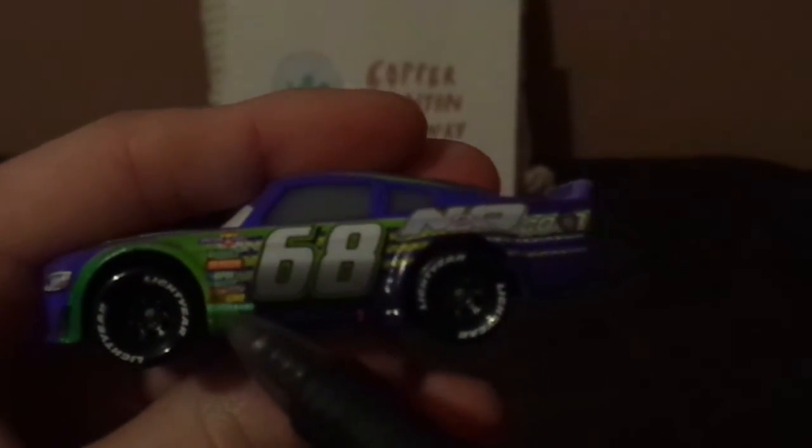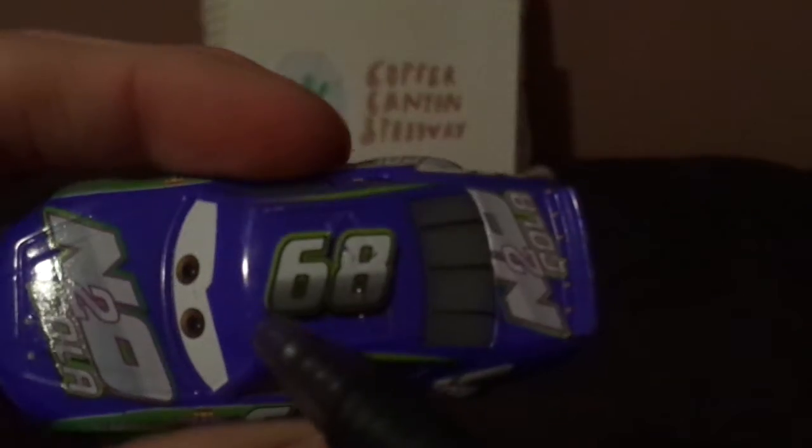The contingency sponsors read Piston Cup, Vitaline, Revolting, RPM, Nitrate, Octangate, and Clutchade. On the top, we've got another number 68, no-name signature, and N2O Cola logo on the trunk. On the back side, we've got the camera, the N2O Cola logo, the taillights, and the number 68 on the back bumper and the exhaust pipes.